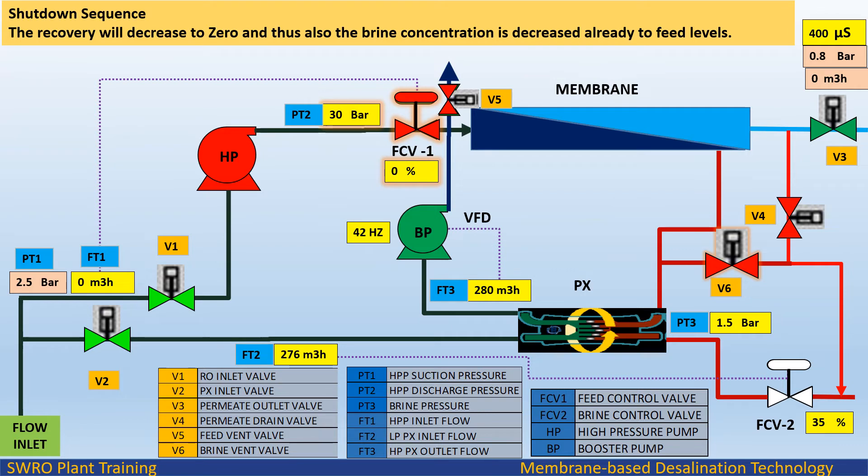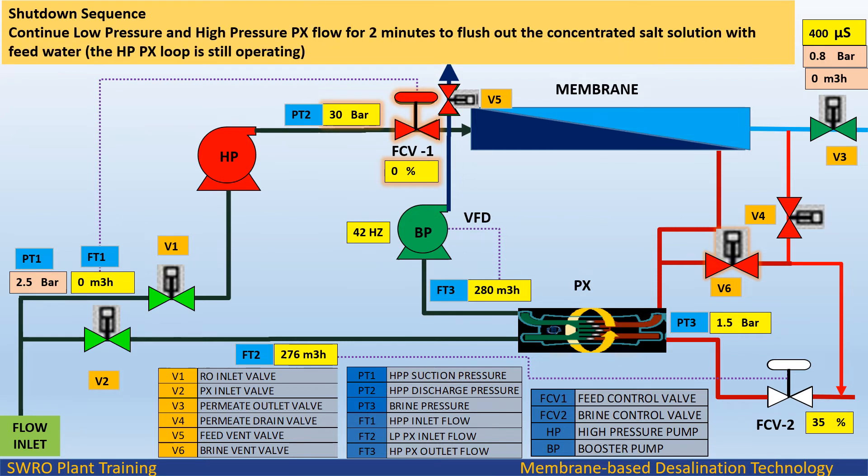The recovery will decrease to zero, and thus the brine concentration is already decreased to feed levels. Continue low pressure and high pressure PX flow for 2 minutes to flush out the concentrated salt solution with feed water. The HPPX loop is still operating.